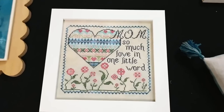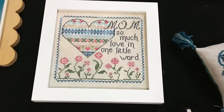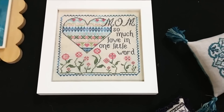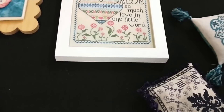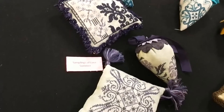This is one of her latest releases, right in time for Mother's Day. Of course Mother's Day is past, but you can get started on it right now for next year: 'Mom — so much love in one little word.' That would be very appropriate for your mother. Jan also did a seasonal series called Samplings of Lace, and each season is different.